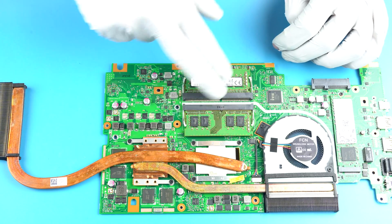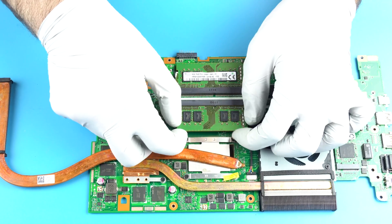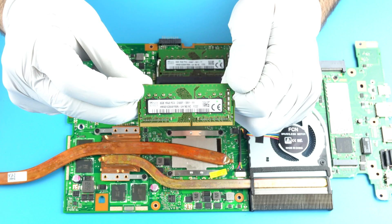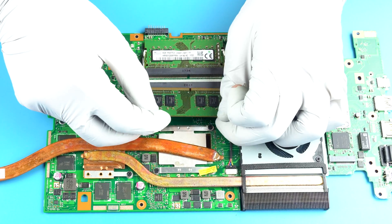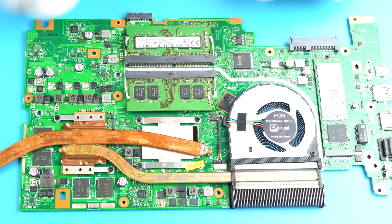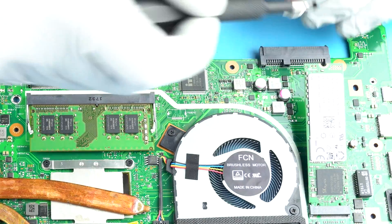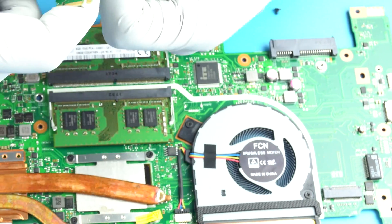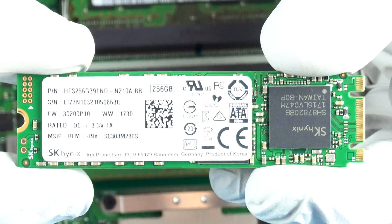If you're having any problems with your temperatures, you'd have to flip the board and repaste. It's 8 gigs or 16 — 16 on this thing, it's a monster. It goes in on an angle — clippy clips. That's going to be an L256 with SK Hynix. SATA drive.